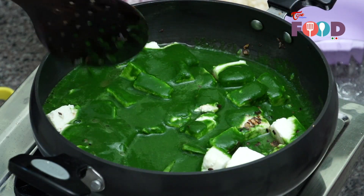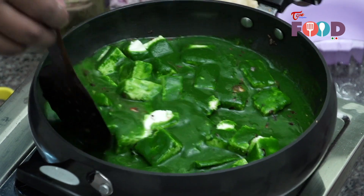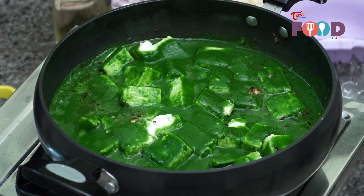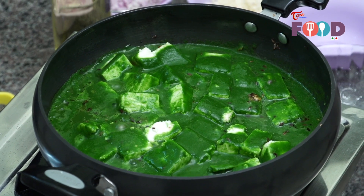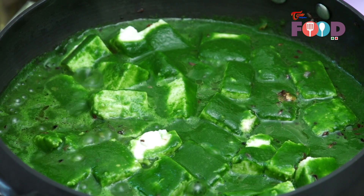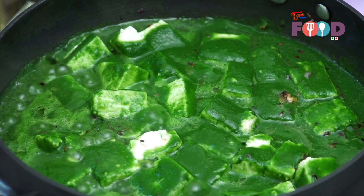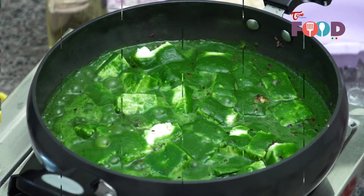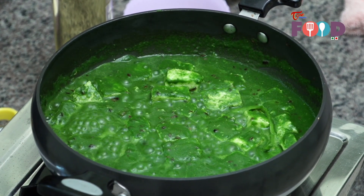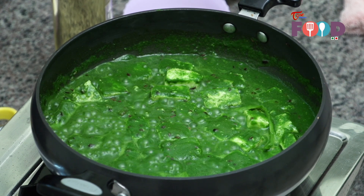Now mix the paneer nicely with the gravy and let the gravy come to a boil first. Our gravy has started boiling. We'll let it boil for around one minute and then keep the gravy on simmer till it thickens. Our Palak Paneer has been boiling for around two to three minutes. Now we'll just keep it on simmer for around five more minutes till the gravy is nice and thick.